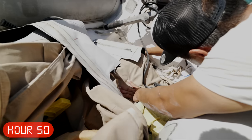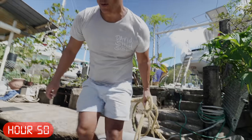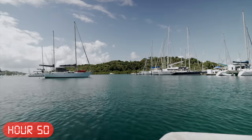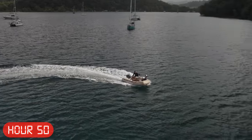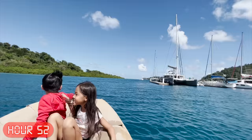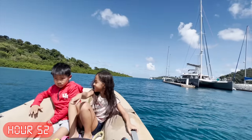Rookie mistake — we forgot to plug the dinghy. Literally trying to sink it. I'd seen so many sailing channels do this on YouTube, so it came pretty naturally to be honest. Push right to go left, left to go right, and within a couple of hours I was taking Mary on our first dinghy ride all by ourselves. This is what we've been waiting for for almost a year. It was just a dinghy, but we were finally on the water together.